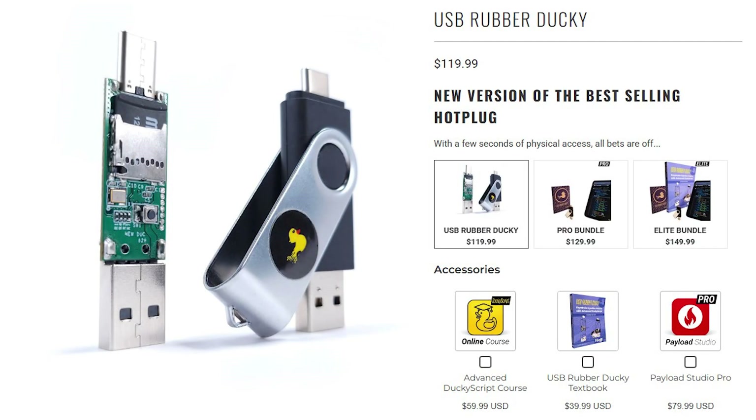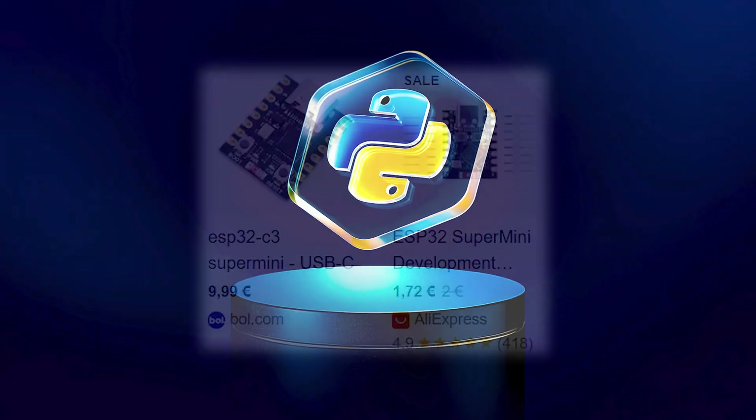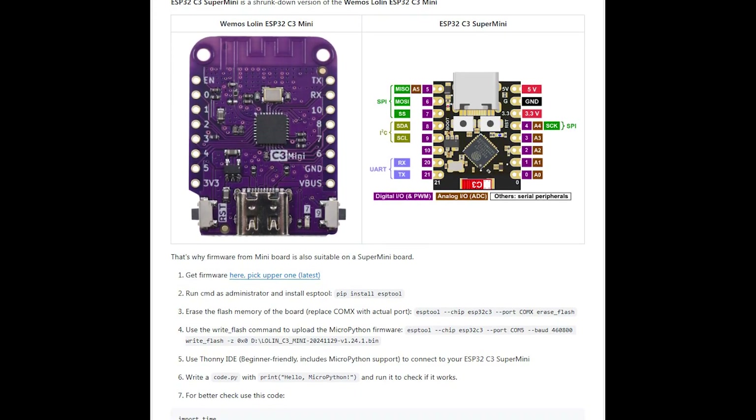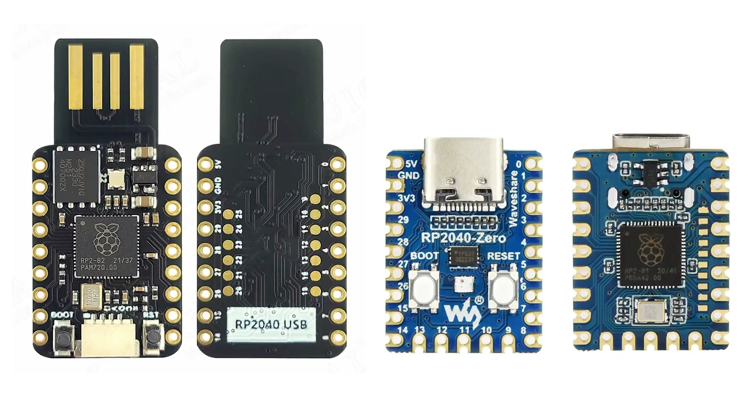Rubber Ducky is a hacking tool that is familiar to cybersecurity experts. The price of that flash drive reaches $100. But I found something with similar functionality but cheaper and sometimes even more convenient. For example, this ESP32-C3 Super Mini board, for which I wrote a GitHub gist that has some information and a tutorial for easy start. The other one is a Raspberry Pi 2040 microcontroller.